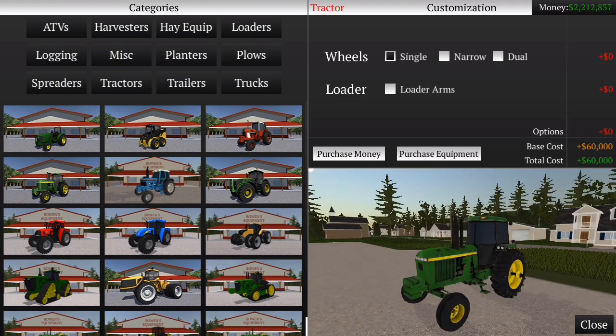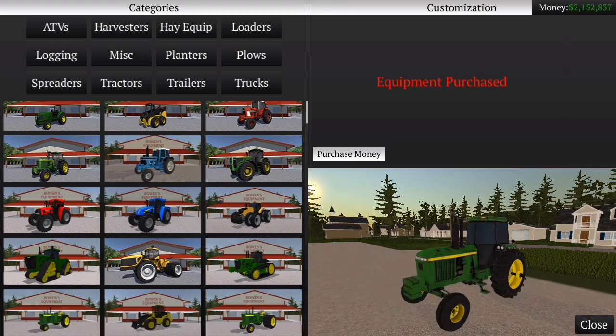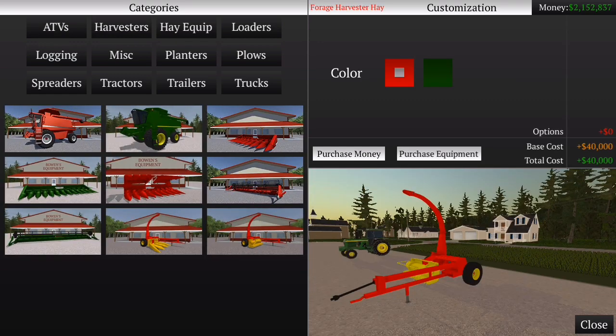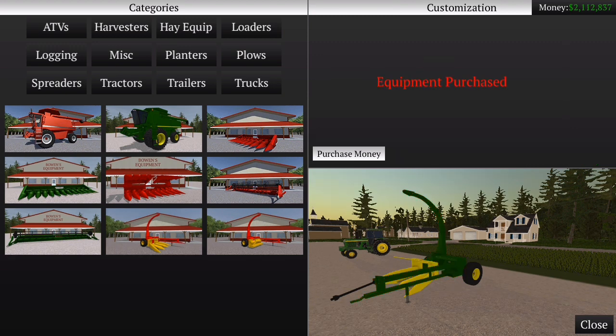Eu quero fazer silagem com esse trator aqui. Esse trator aqui eu já vou comprar ele agora. Normal é melhor né — eu acho que assim vai ficar muito grande e vai atrapalhar um pouco mais a silagem. Vamos deixar ele normal. Agora o outro equipamento pra fazer silagem que eu vou usar é esse aqui. Vou comprar verde pra combinar com o trator.